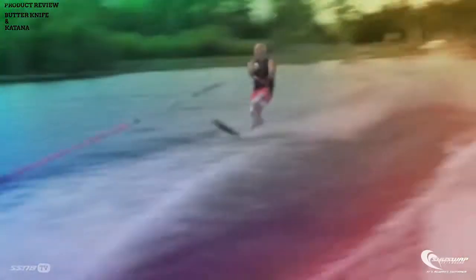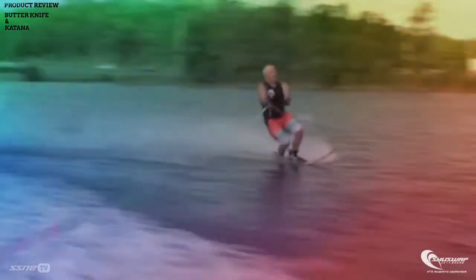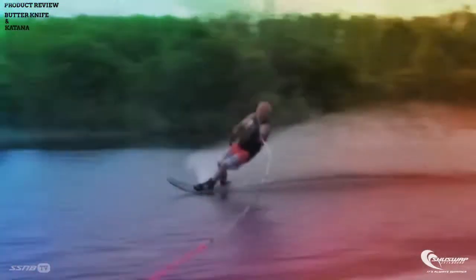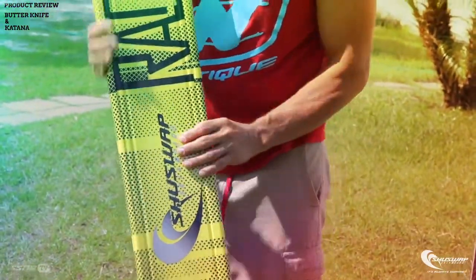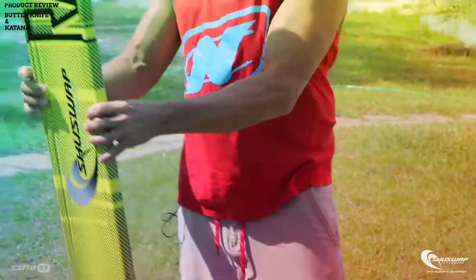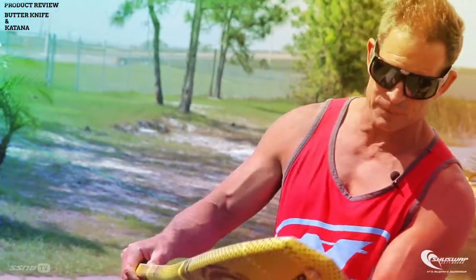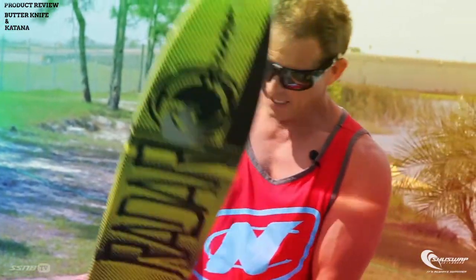Along with being easy to get up on and self-centering, we wanted it to just show you how to turn. If we flip it over — it's hard to see with the sun — but there are two grooves running down the bottom. We obviously wanted it to be stable, and once it started to turn, we wanted it to just keep turning. These grooves anchor it in and hold it across the course.